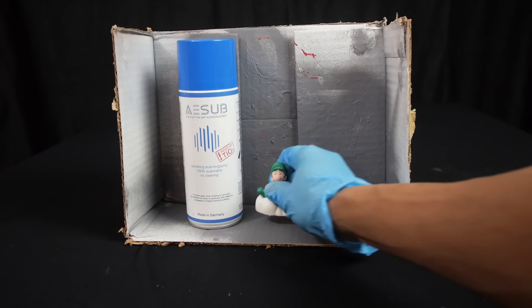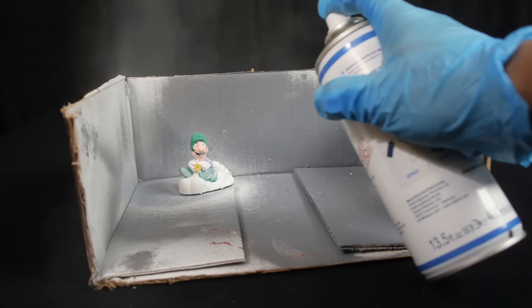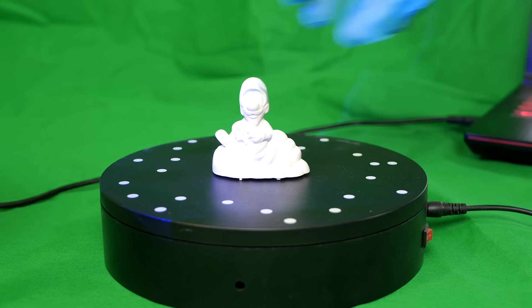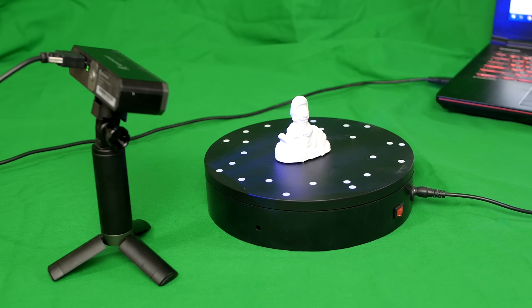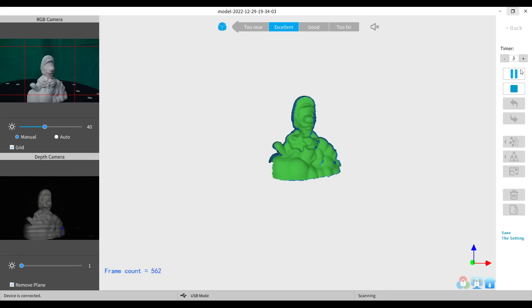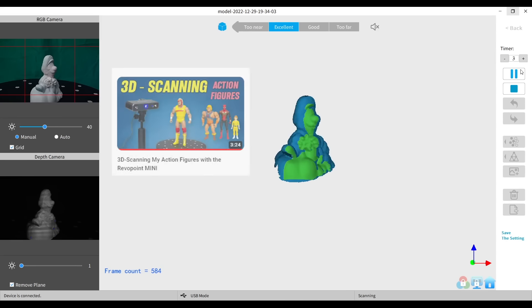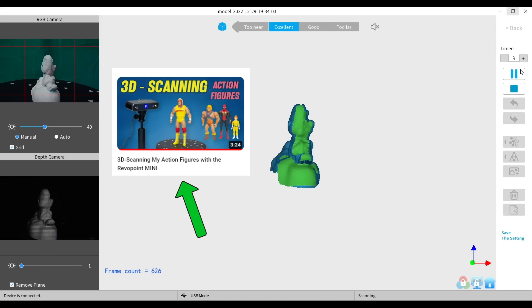Now the next part is going to take a little bit more work. We're going to make some miniature versions of these toys using a 3D scanner and a 3D printer. First, I like to spray the figure with a temporary scanning spray. This makes it easier for the scanner to capture sections that might be dark or reflective. This coating evaporates after a few hours so it doesn't permanently alter the toy. I'm using the Revopoint Mini 3D scanner to generate a 3D model of the toy.